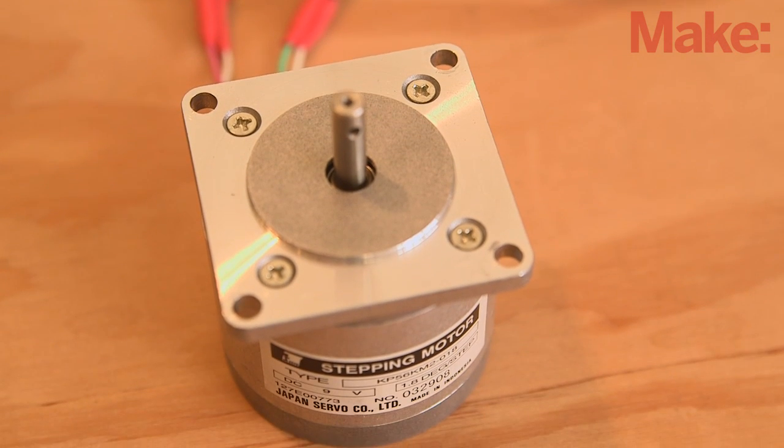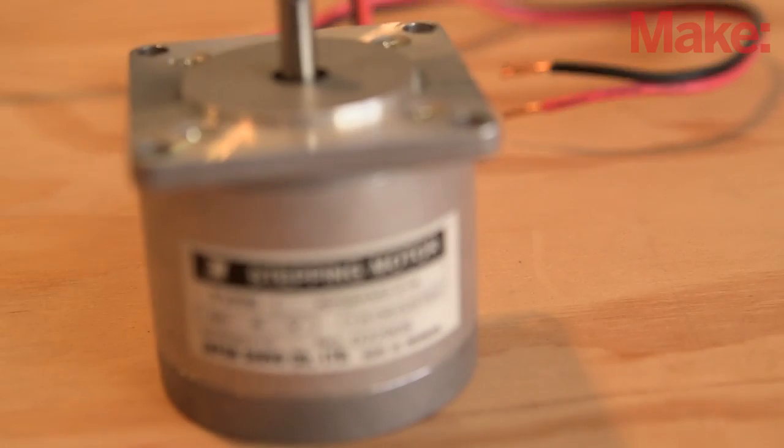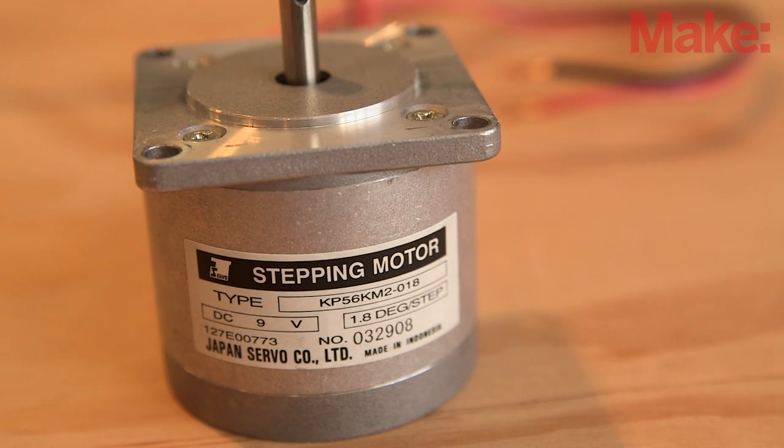First, let's talk about stepper motors and how they work. They typically come with four, five, six, or even eight wires. For this project, we'll be using a four-wire motor, but any of the other varieties can be made to work.